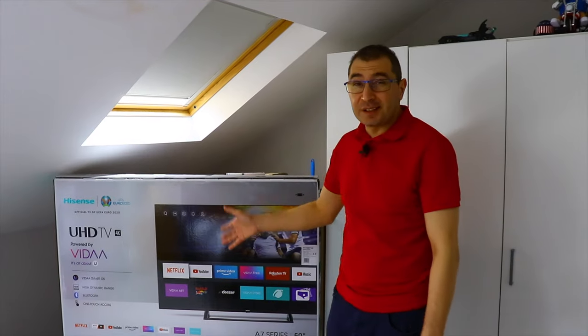We had a TV — it was from Philips — but a couple of days ago the screen burned for some reason, so it stopped working. So we had to buy a new TV.